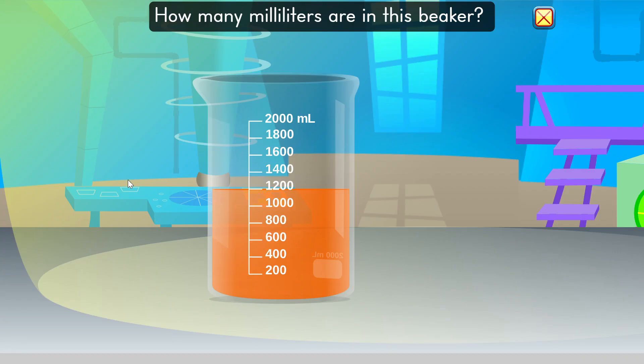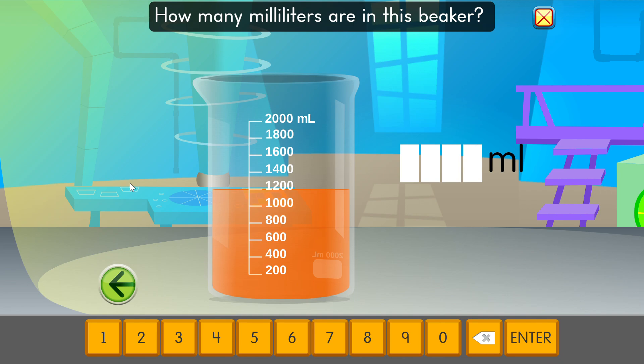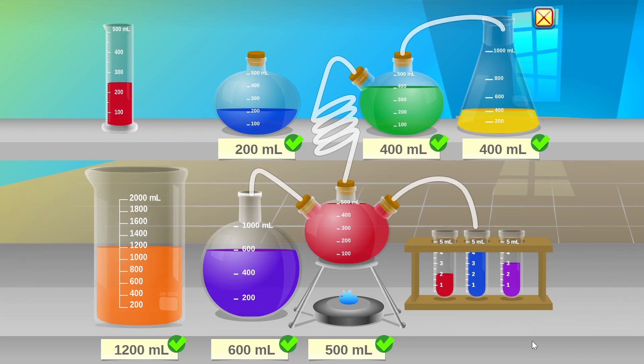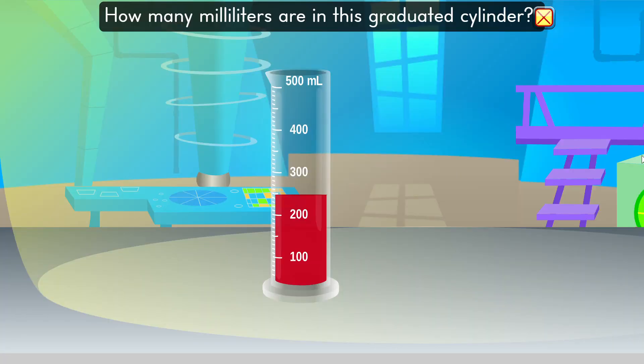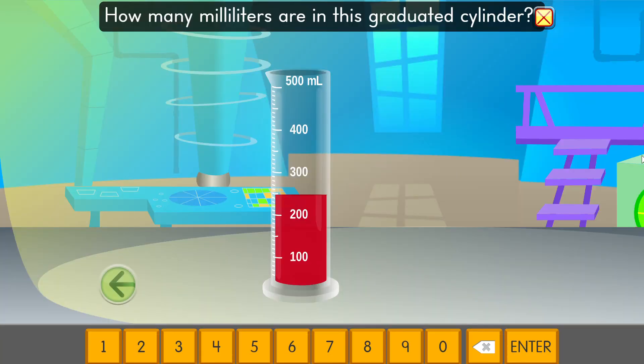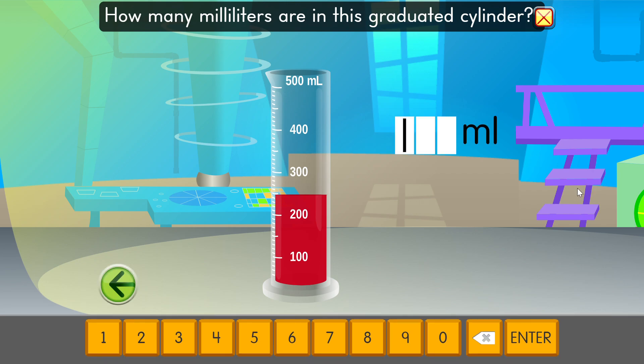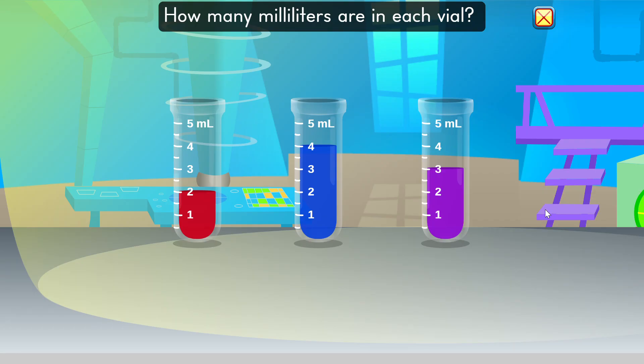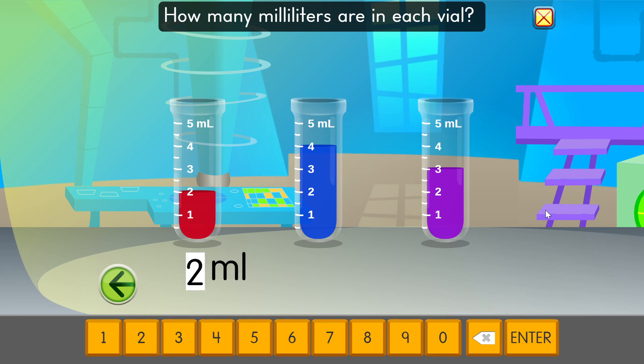How many milliliters are in this speaker? 1,200 milliliters. How many milliliters are in this graduated cylinder? 250 milliliters. Great job estimating. How many milliliters are in each vial? 500 milliliters.